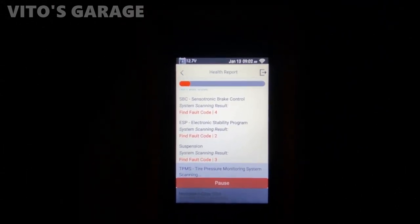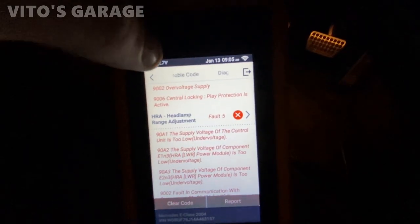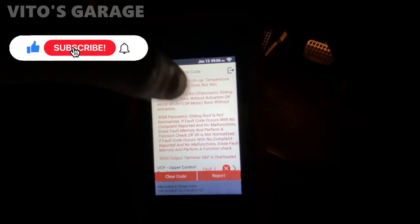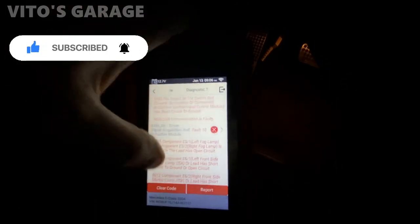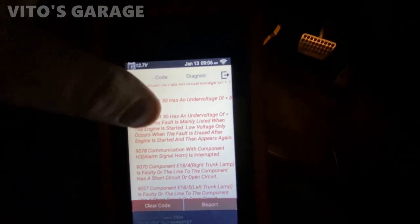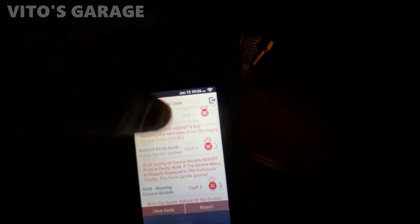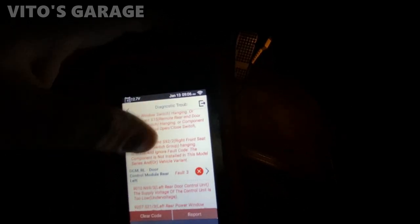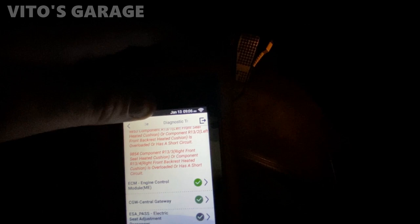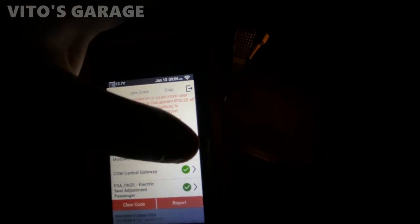It's going to take a while — it's scanning all the modules. By doing the health report you can pull all of them up and see all the codes right there in each module. There's a SAM (Signal Acquisition Module), BCM, instrument cluster. Each door has its own module — wow, that's crazy. Engine control module — look at that: no codes. That's probably because the battery was disconnected, so maybe there were some codes, but they're gone.